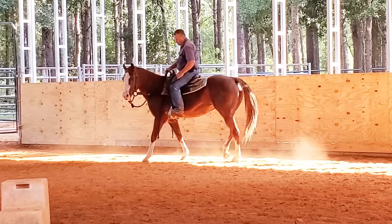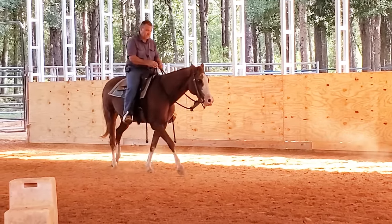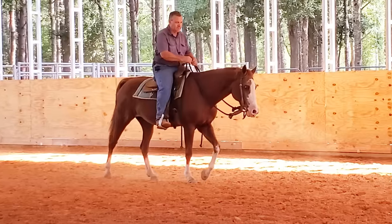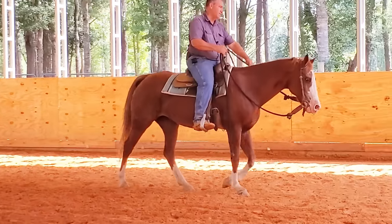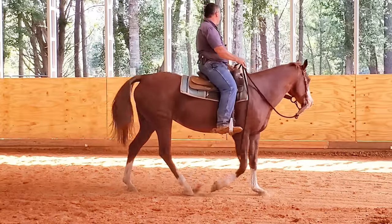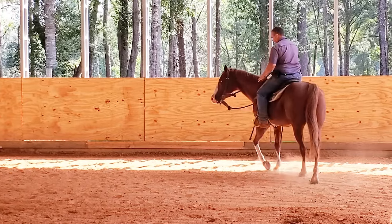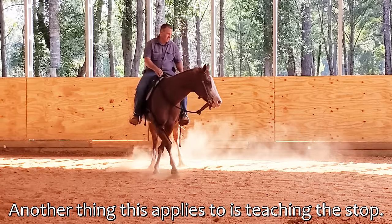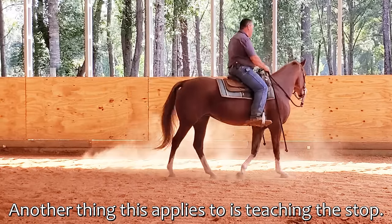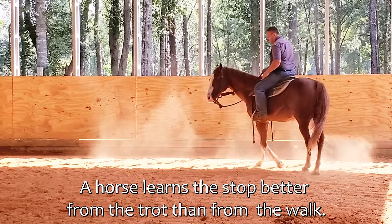In training, you always want to get your walk nice and then go a little faster into a trot, work your trot, and then work your lope. But certain things — if you'll go ahead and work it at a little bit higher speed, that'll go ahead and make the lower speed solid. It's not going to work that way with every horse, but that's one thing with this horse that she needs.